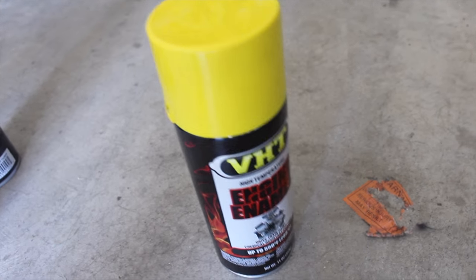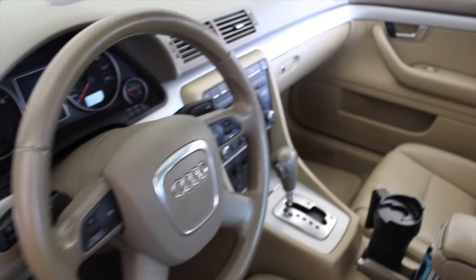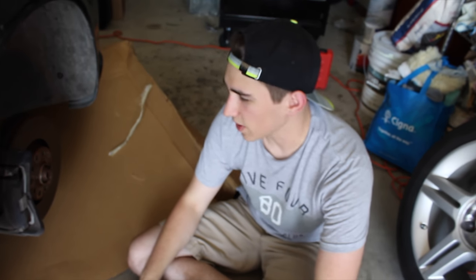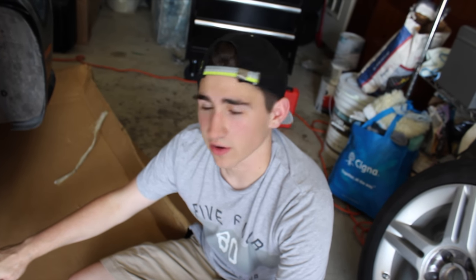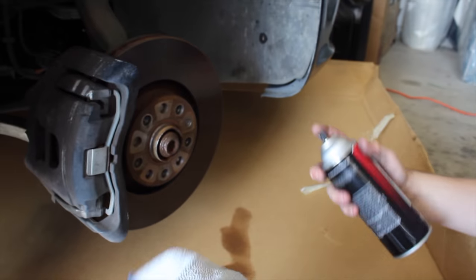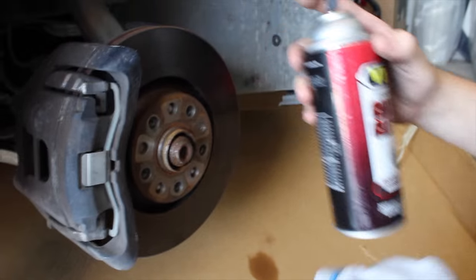We were actually thinking about taking off the calipers to start with, but taking a closer look it's gonna be a pain. We're gonna try at least one rotor first without taking it off and see how that goes. If it proves to be pretty difficult to paint with the caliper still on the rotor, we'll end up taking them off. But for now we're gonna give it a try. I'm using the VHT caliper cleaner aggressive degreaser — gonna go ahead and spray that and see what we can get off these calipers.